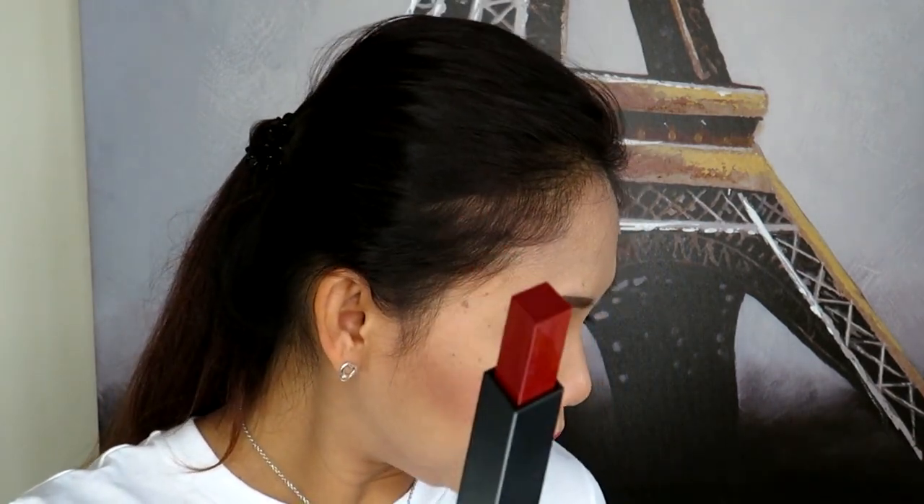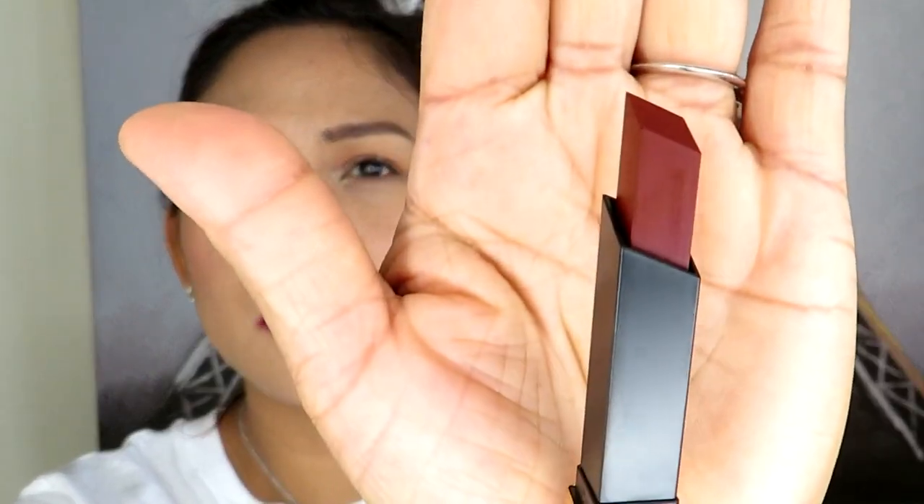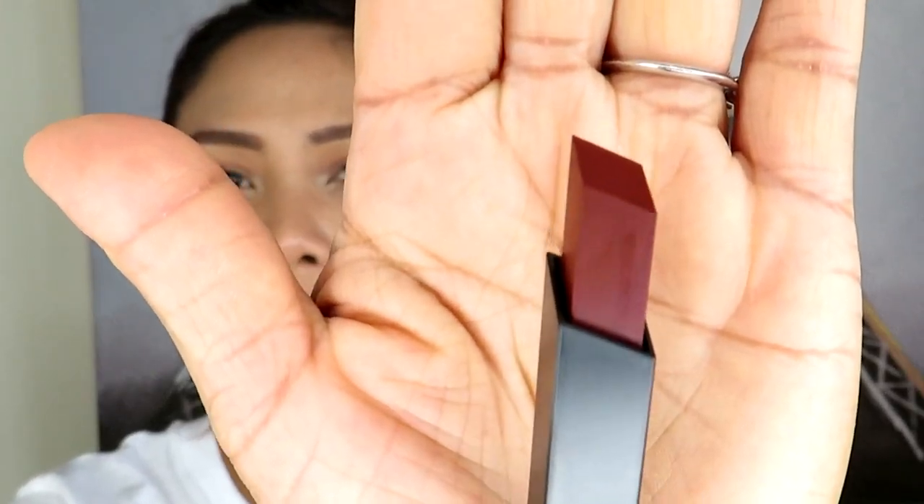Moving on to the third one — I have number 18 here. Same shape, and this is a beautiful shade called Reverse Red. All the shades I picked are ones you could wear during fall and winter. This is number 18, Reverse Red.